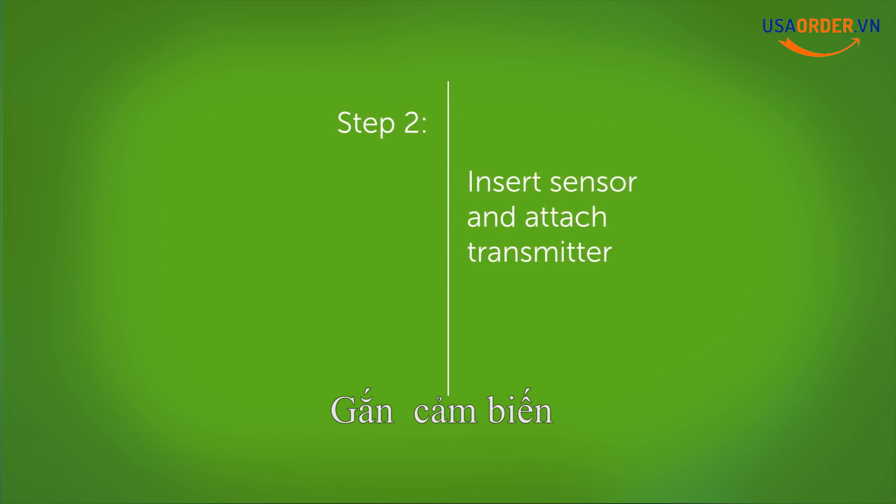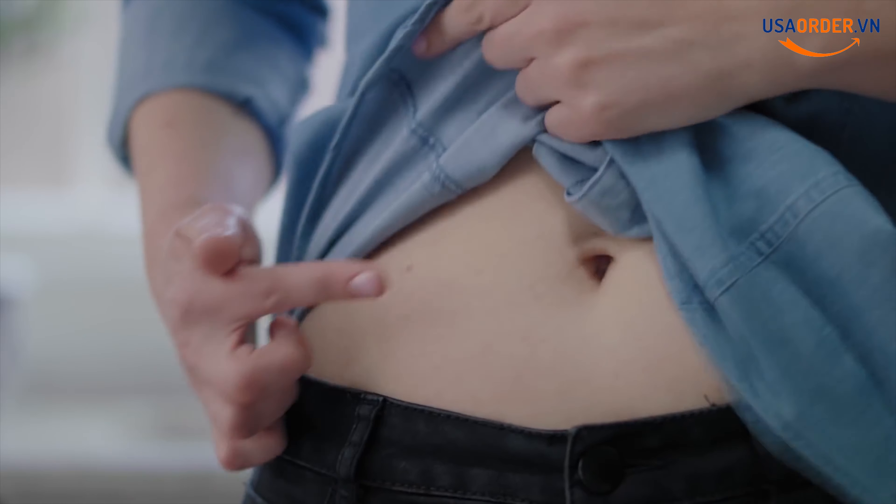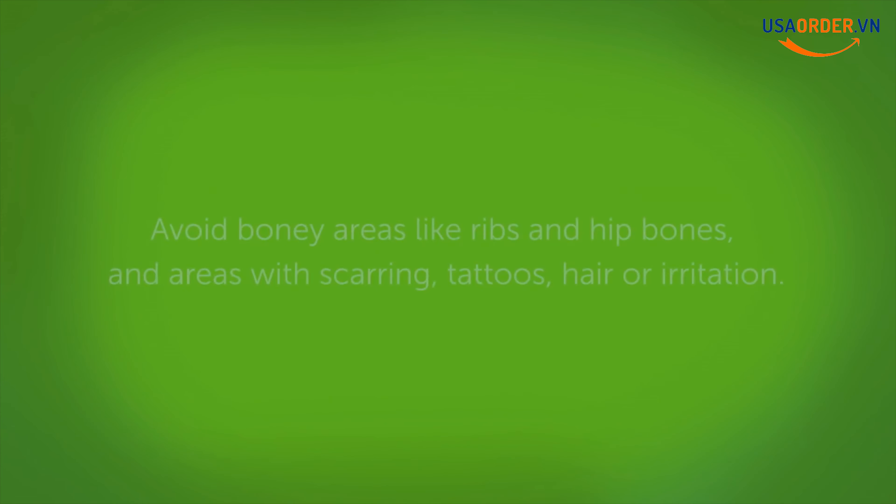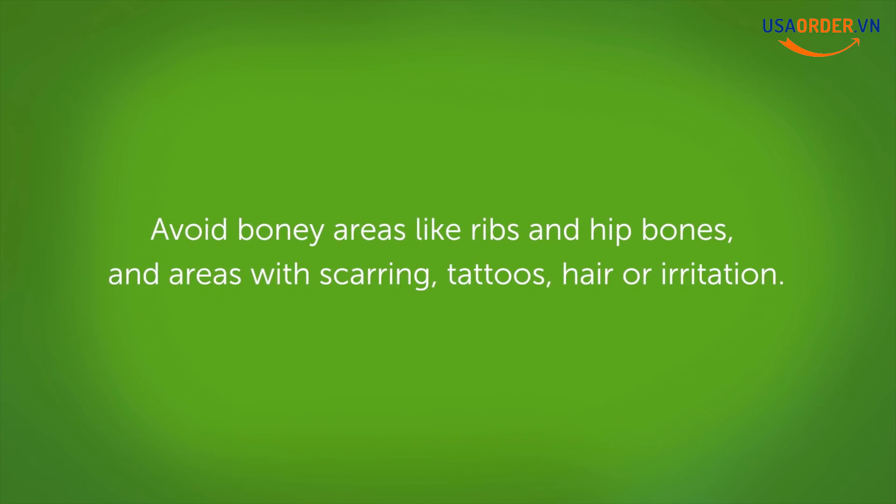Insert your sensor and attach your transmitter. To insert your sensor, first choose the place on your body. You have the option to place it on your upper buttocks as well. Use a site at least three inches away from the insulin pump infusion or injection site. Avoid bony areas like ribs and hip bones, and areas with scars or irritation.